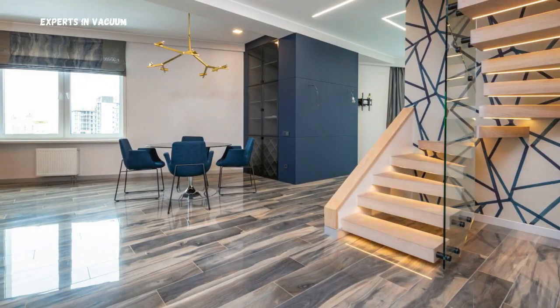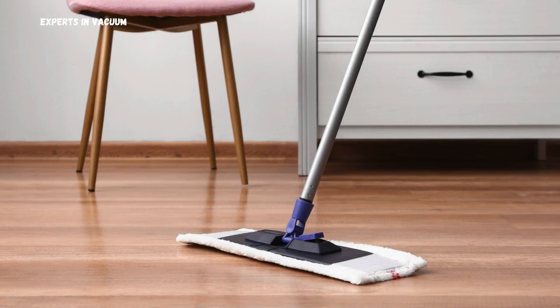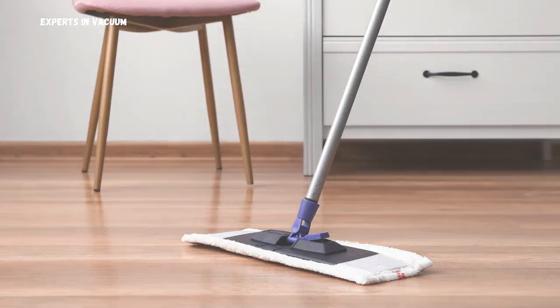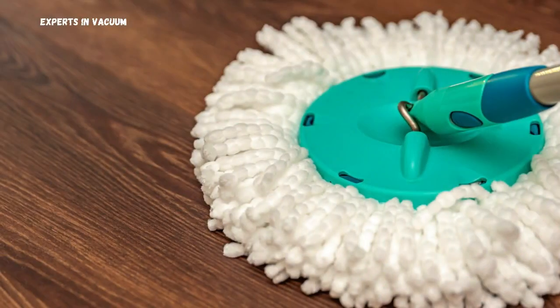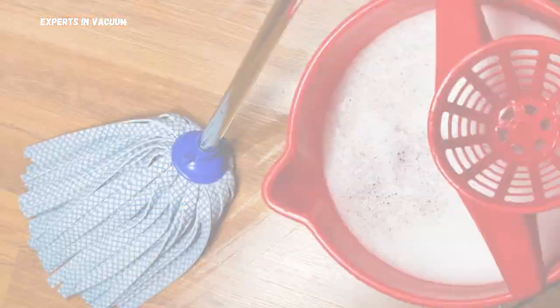Now, let's move on to mopping. It's important to use a damp, not wet, mop. Excess water can seep into the seams and cause warping. A microfiber mop is ideal because it's gentle yet effective at cleaning. Prepare a cleaning solution using a few drops of a mild cleaner mixed with water.